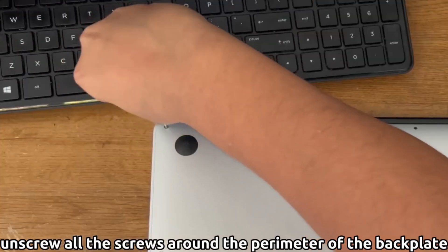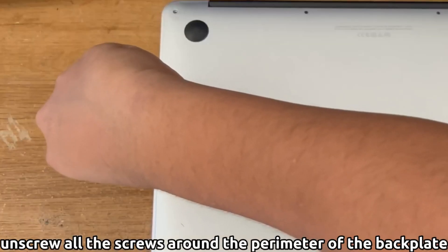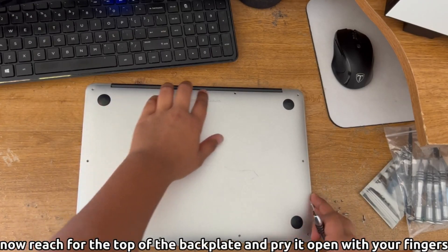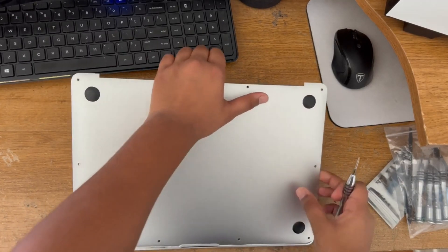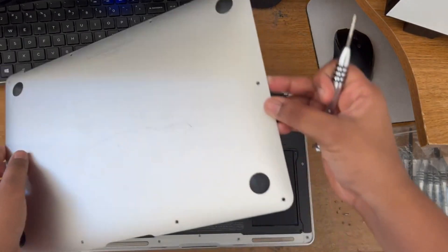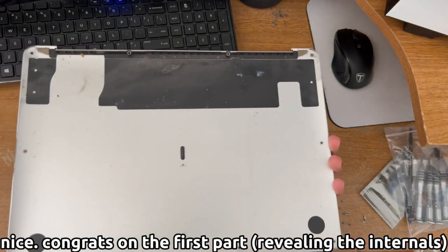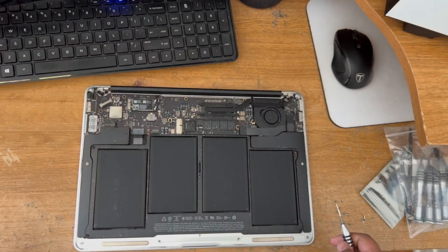Start by unscrewing all the screws you see on the back plate, all around the perimeter. After you do that, you want to remove the back plate by lifting it on the top right there, then remove it. There you go, you finished the first part.